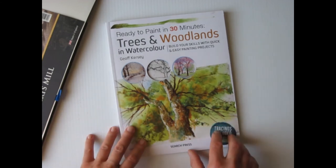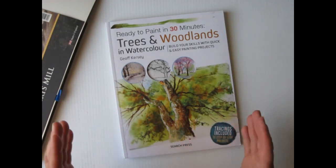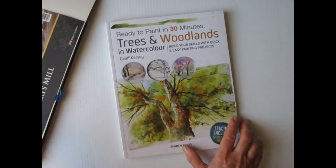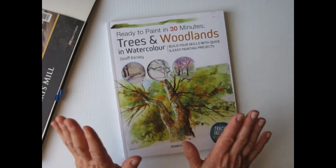You can sneak in thirty-minute lessons when you have time. I like that. You're not locked into three hours on Saturday morning for twelve weeks.